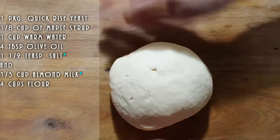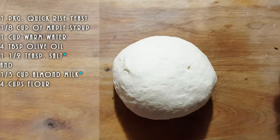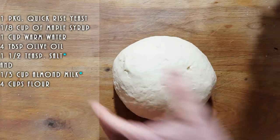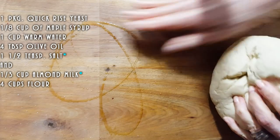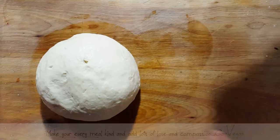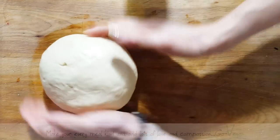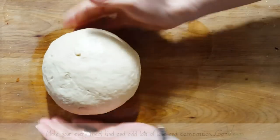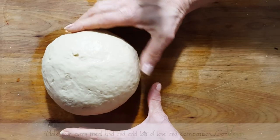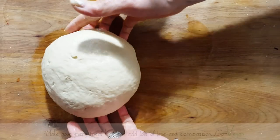Okay, so there we go. Beautiful, beautiful dough, nice and soft. And I'm going to just grease my counter a bit, put my dough on top. And we're going to let this rise double the size. So that's going to be like one hour at least, an hour and a half depending on how warm your counter or your room is.